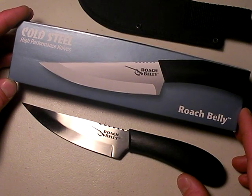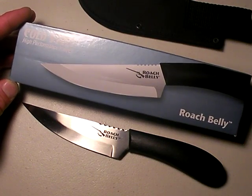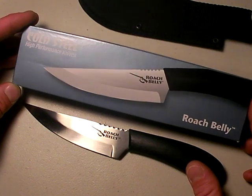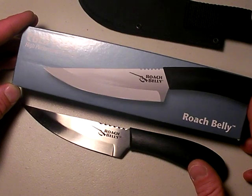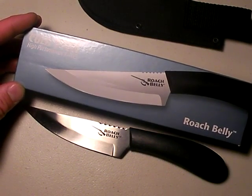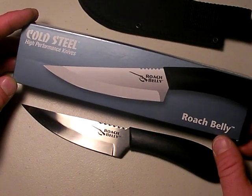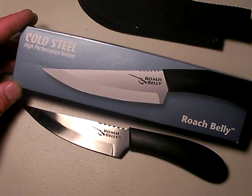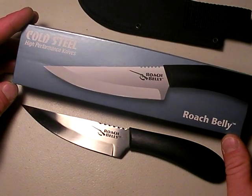This is another review of a high value fixed blade knife — nothing fancy. It's a Roach Belly and I absolutely love it primarily because it's so cheap. About $10, maybe $12 depending on your source for the blade. I initially in version 1 said it was like $25. What I was looking at is my spreadsheet where I bought two of them — so it was $25 for both, about $12.50 a piece. That's cheap. Very cheap.